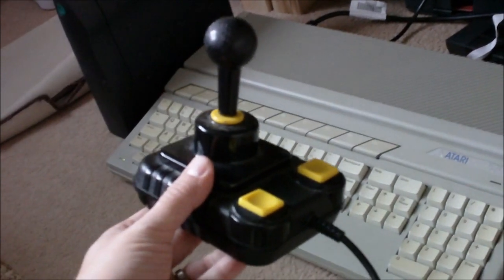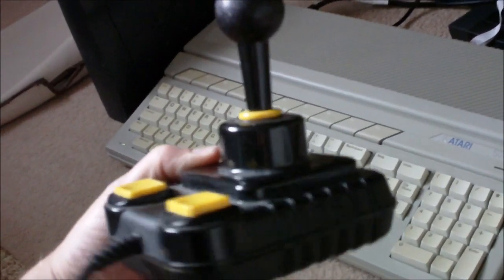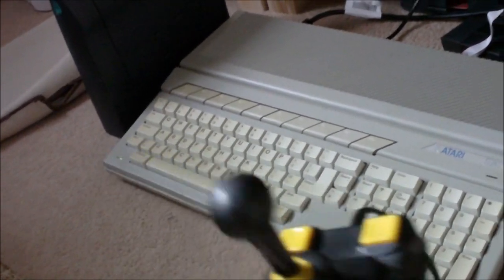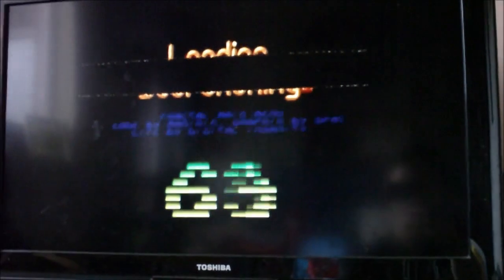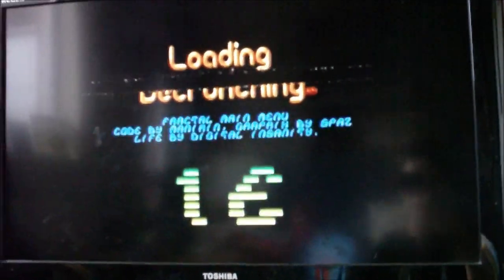Another piece of original kit I had at the time: the Zip Stick. The joystick of joysticks — absolutely fantastic, very responsive, lovely joystick to use. Oh, this is a 'What a Scorcher' ST demo, by the way, in case you're interested.